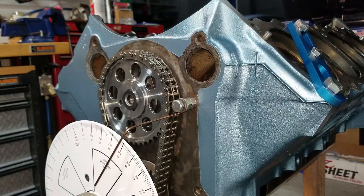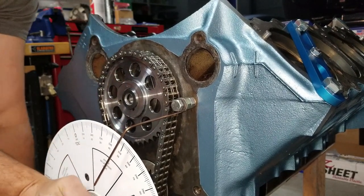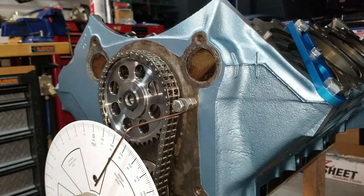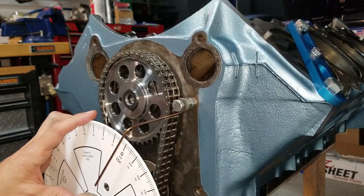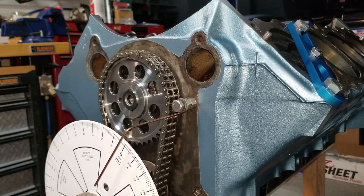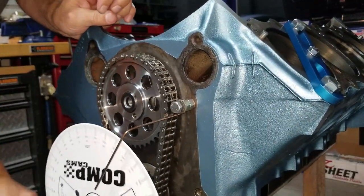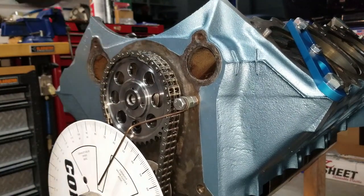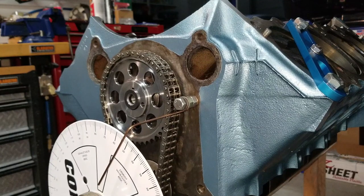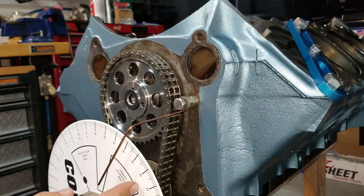I'm going to approach the hard stop moving clockwise. There's the hard stop. Now I'm going to take my degree wheel and — just to make the math easy — line up zero right on the pointer. Now we're going to turn the engine the other way and approach the hard stop from the other direction. We ended up at 50 degrees. That means top dead center is right in between — we started at zero, ended at 50, so top dead center is at 25.